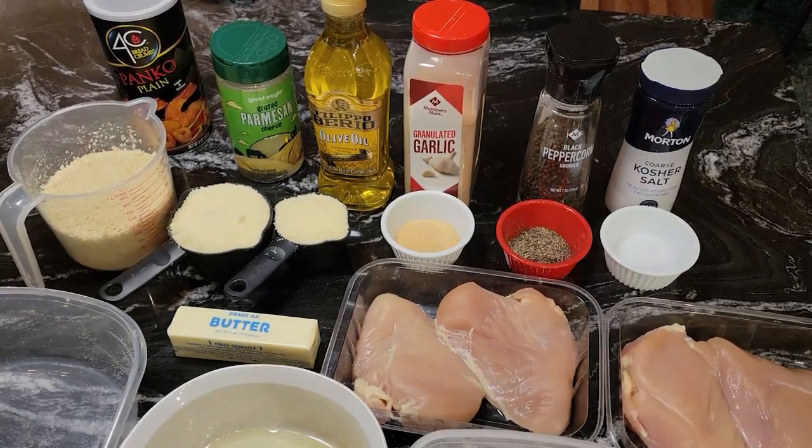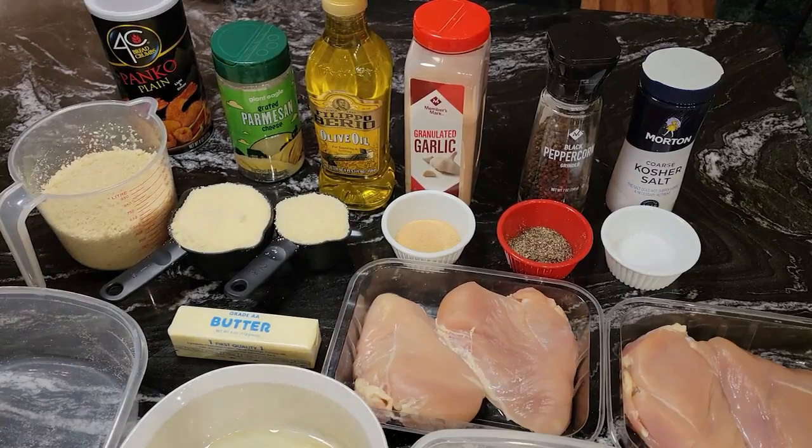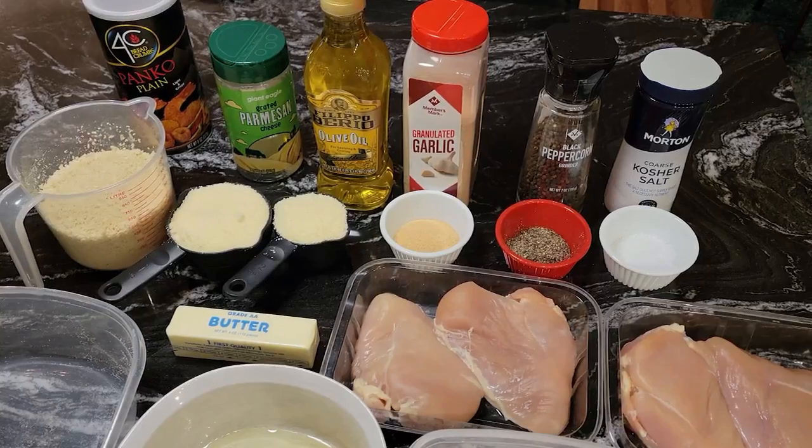Hello guys, it's Donna again from Flavors with a Twist. How are my Flavor Twisters doing today? I hope you are doing well. What we're going to do today, Flavor Twisters, we are going to make some Parmesan Crusted Chicken Breasts. And they are going to be so good guys, you're going to really love this recipe.